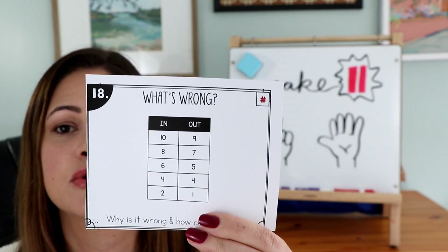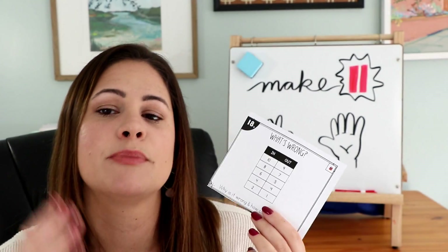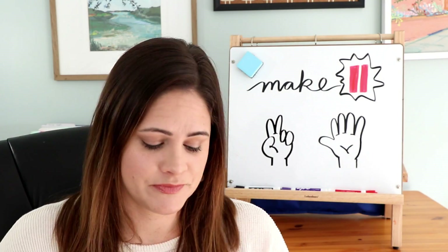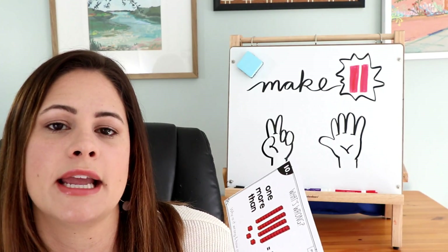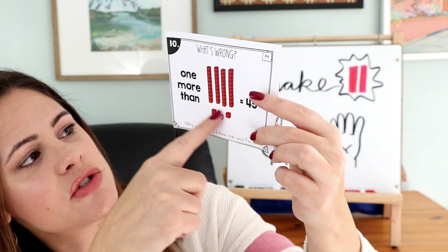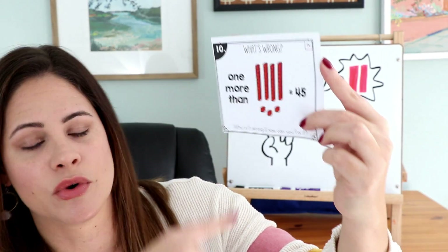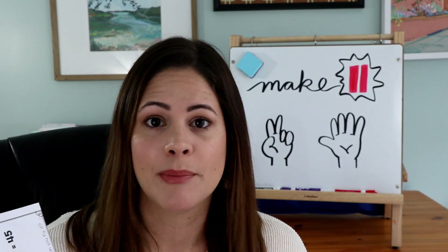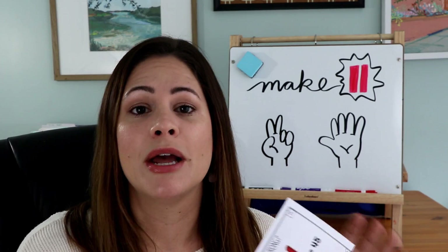For number sense I often use in-and-out boxes in the fix-it format — students have to figure out the rule AND find which entry is wrong, which is one step above a regular in-and-out box. For place value, an example might be: one more than 43 equals 45. Most students will say the answer should be 44, but some might also say, what if you changed it to say two more than? I'll link these cards below, but if you want to make your own, just take whatever topic you're working on, write a problem incorrectly on the board, and have students figure out how to fix it.